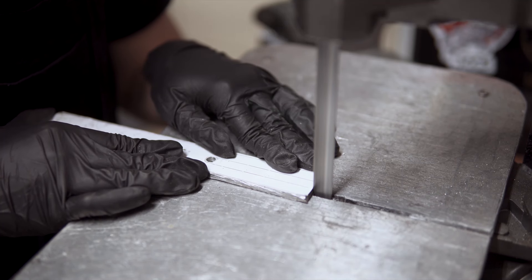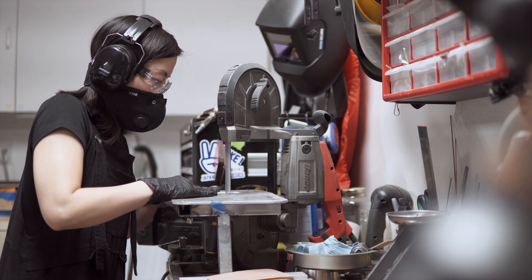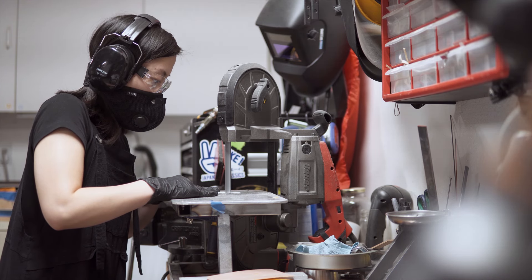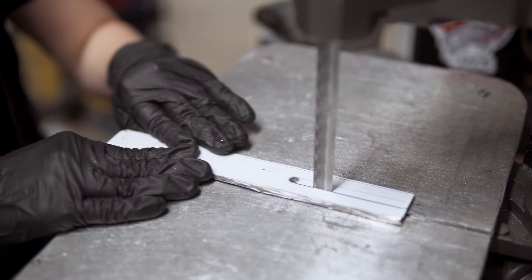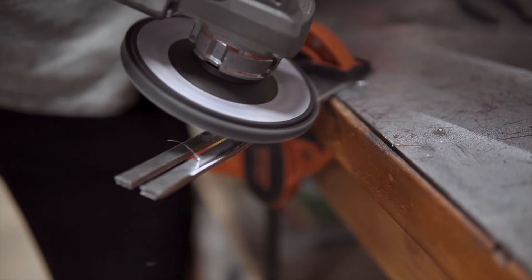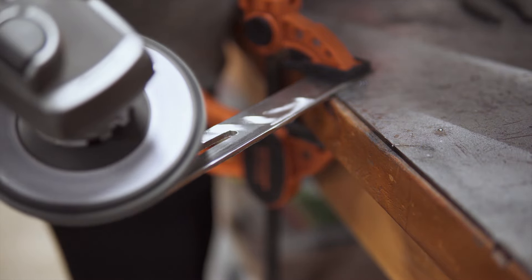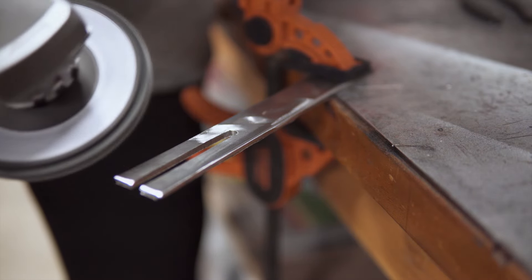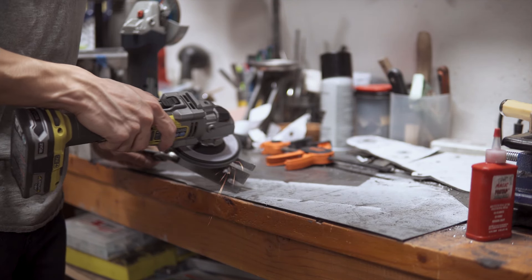The remaining material for the slots was removed with the bandsaw. We removed the sticky paper and did the final shaping for all the pieces with the flap disk on our angle grinder.